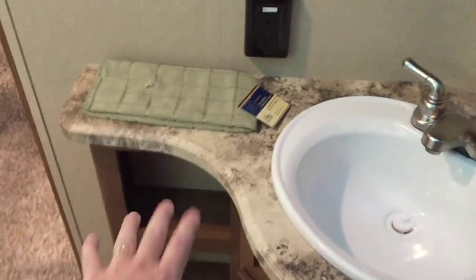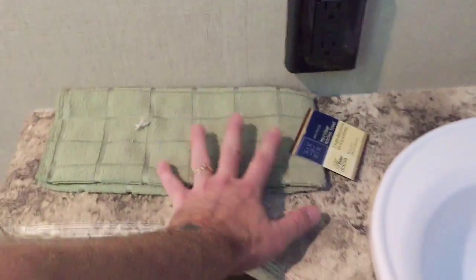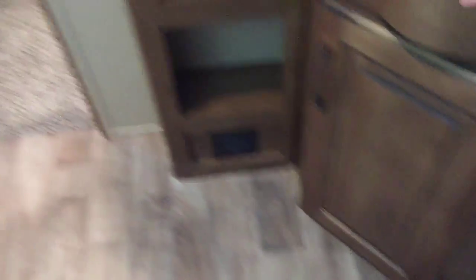In the bathroom, something that seems simple but I see wrong so many times: the plug is right above the counter space — exactly where I want it, so cords don't have to drape across. Down below there's good storage with some cubby holes. The shower has a nice design with shelves, and there's plenty of headroom way up there, plus plenty of room inside — I'm really excited about this bathroom.